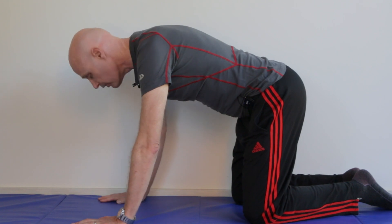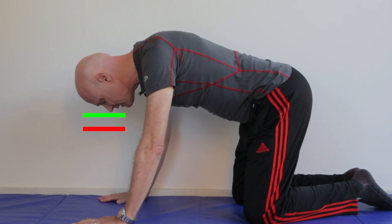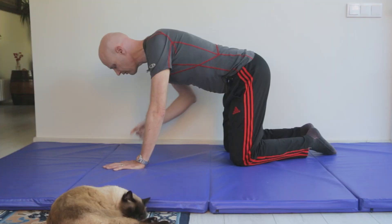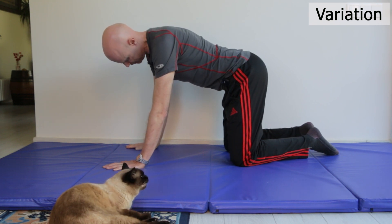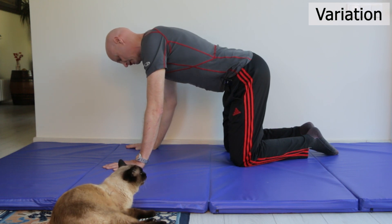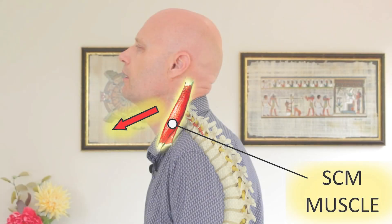Don't push your head right forward — just lower it about 50% and then raise straight back up. In the raised position with your chin in, you can also tilt your head from side to side 10 times slowly, and this will stretch the SCM muscle too. A tight SCM muscle pulls the head forward, so stretching it will improve your posture.